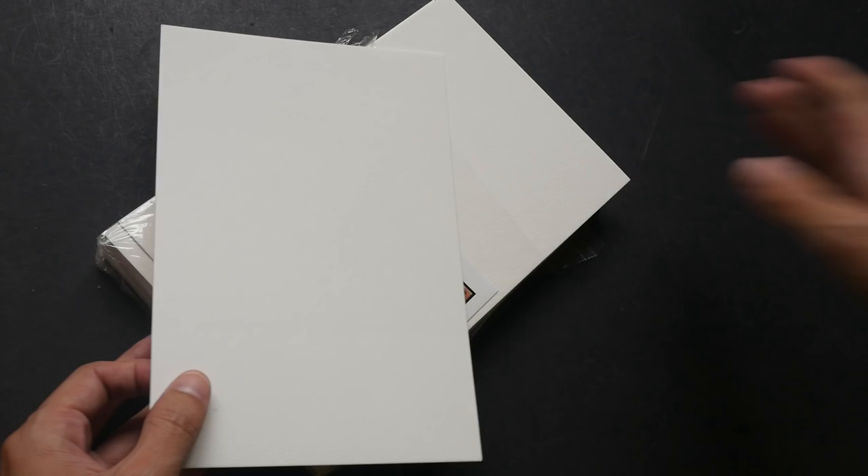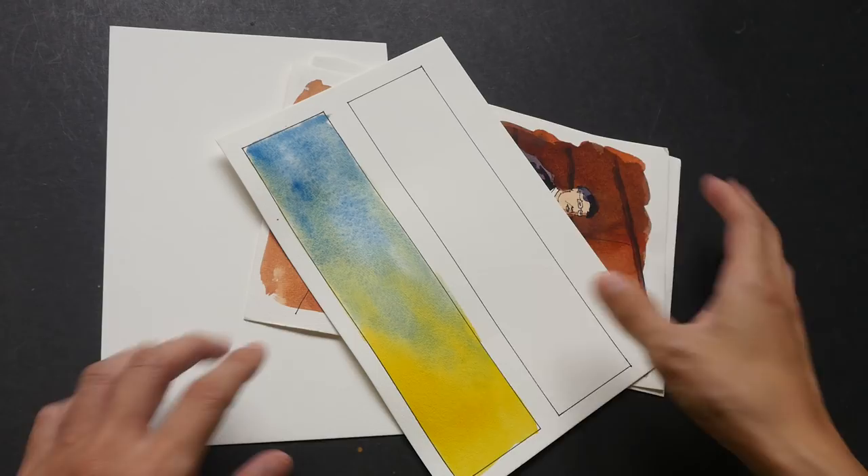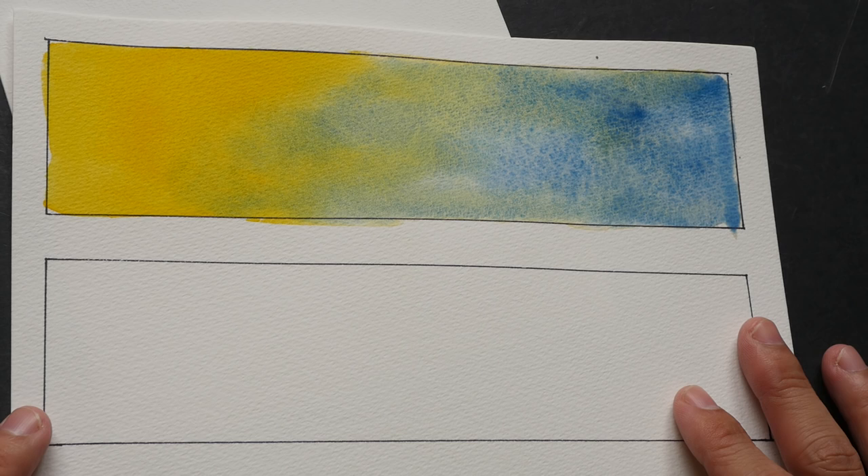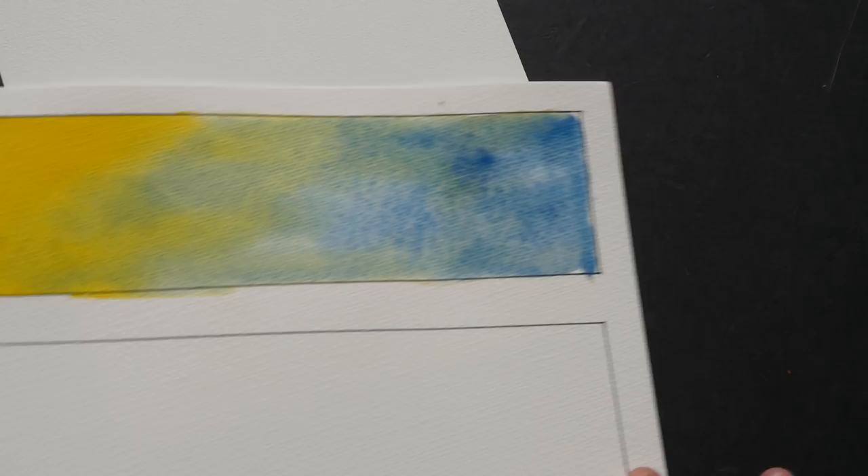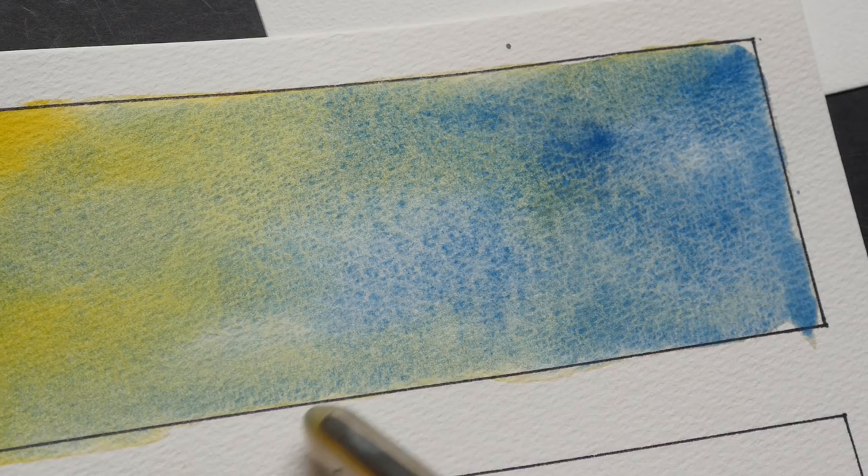Let me show you some of the watercolor samples that I've painted on this paper. The paper is cold pressed and there's some sort of mechanical grain texture on it. Let me zoom in closer so you can see it — can you see the grain direction that runs like this? It's not very obvious, but it's definitely there.